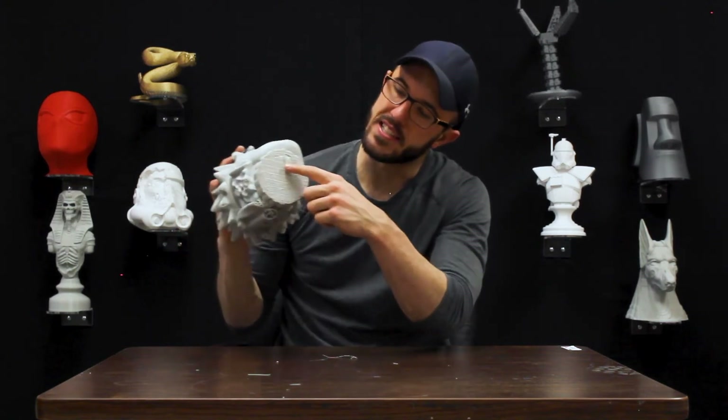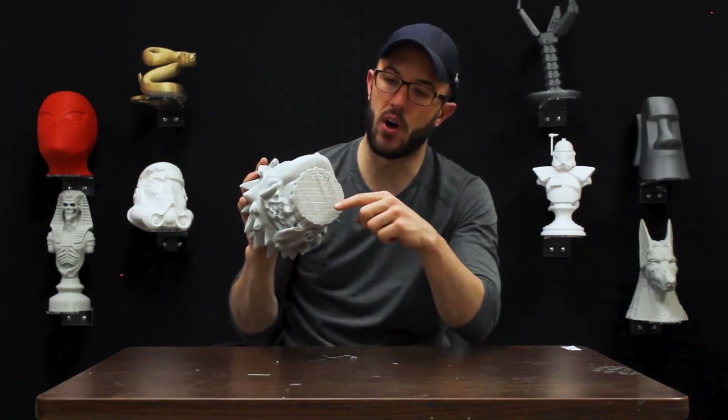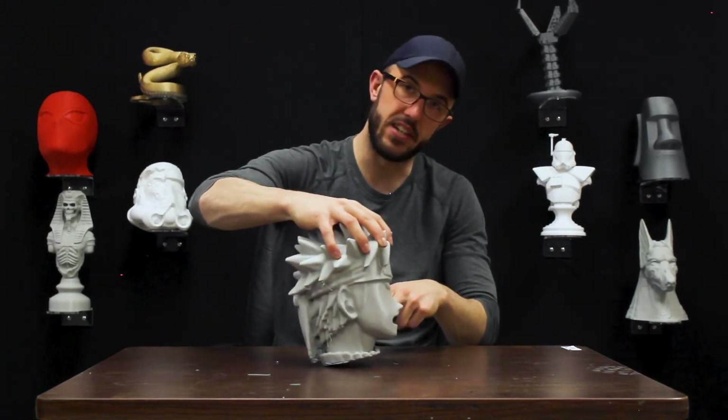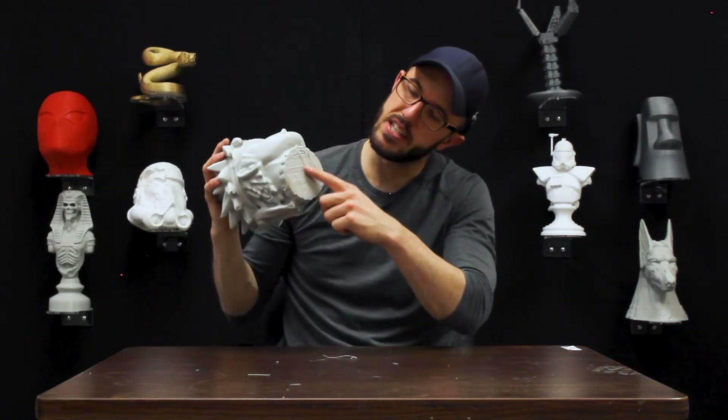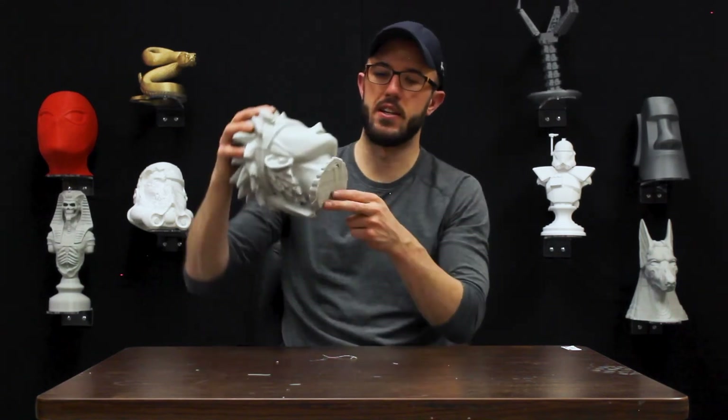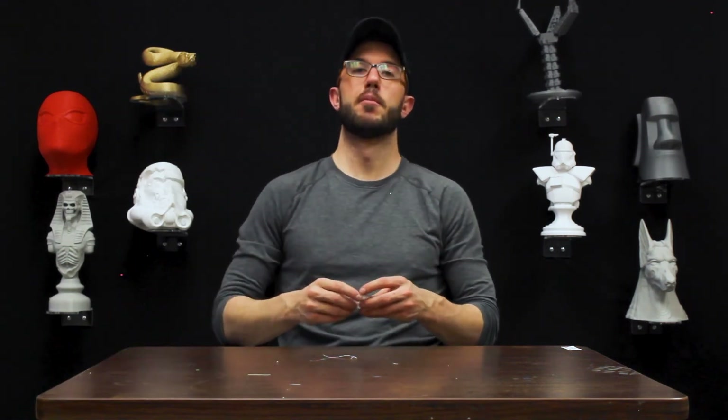As we strip it off, you can see stair steps right there — those are the individual layers moving up the slight tilt of his neck. So if you see that stair-stepping, the thing was not sitting flat on the bed; you have support underneath it, it was sitting at an angle. Go in, remove your model, lay flat on bed — almost every slicer has that setting, go through that.